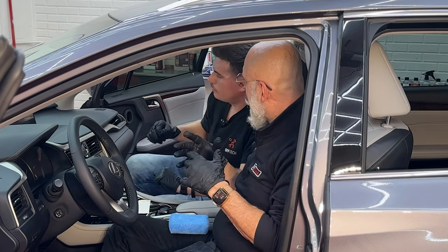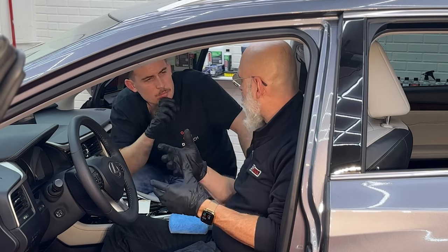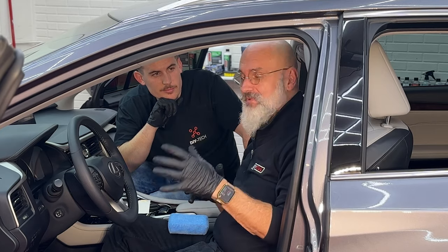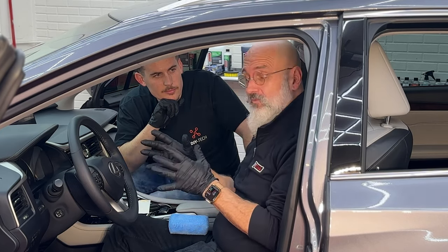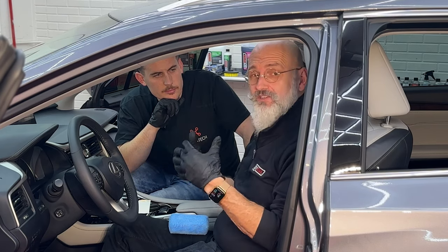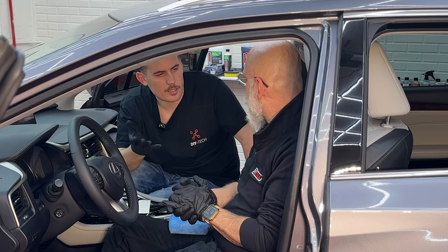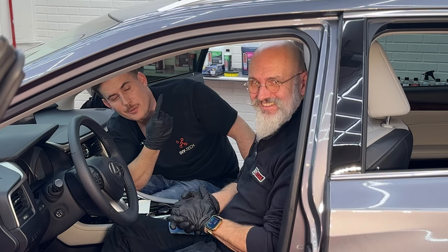Alcantara is one of the best uses for interior ceramic. Alcantara — especially on steering wheels — tends to get gummy and harder to clean over time. Interior ceramic makes it easy to clean and keeps it looking and feeling spectacular. Check out more DIY Detail videos for additional detailing tips.